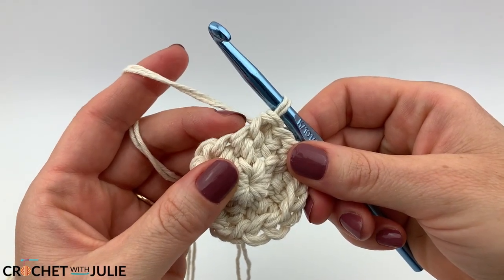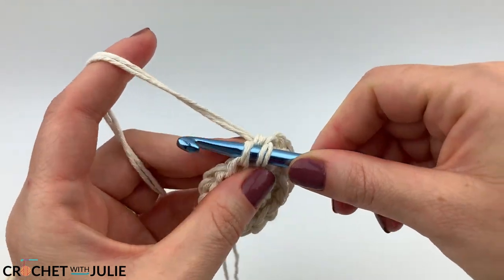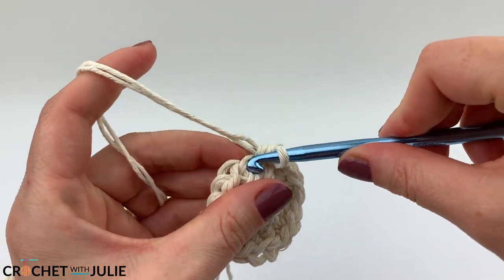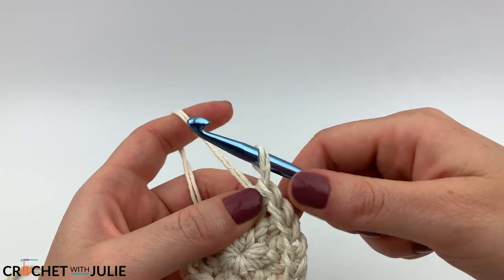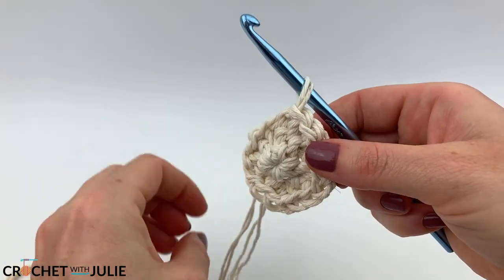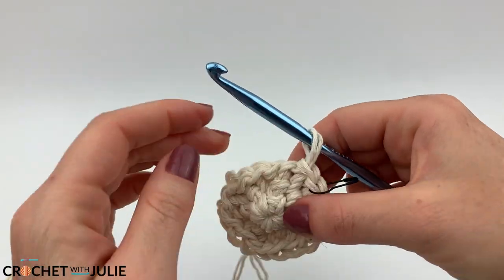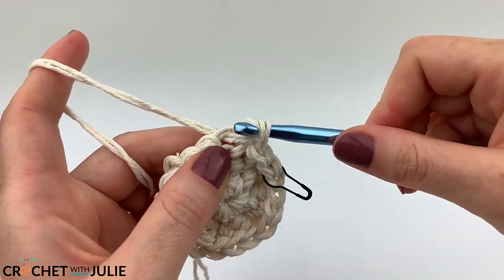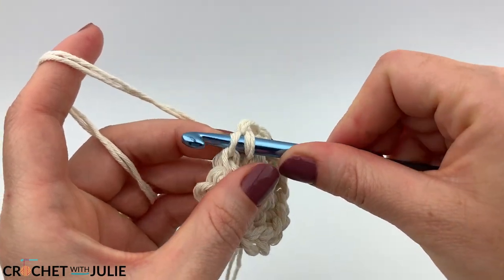For our next row, place one slip stitch in the front loop only of your first two stitches, then place that increasing slip stitch in your third stitch. Don't forget to mark that first stitch. We're going to repeat this pattern going around for a total of 24 slip stitches.